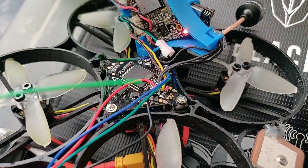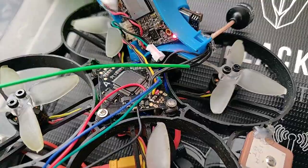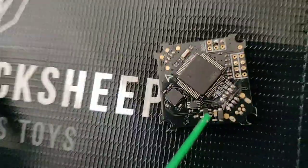What you'll also see is I actually moved the five volt off of the VTX to the five volt over here, and that was just out of convenience.